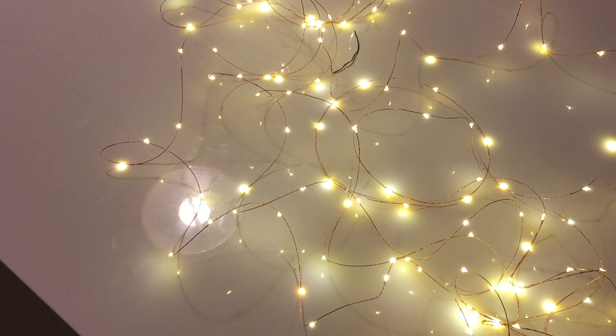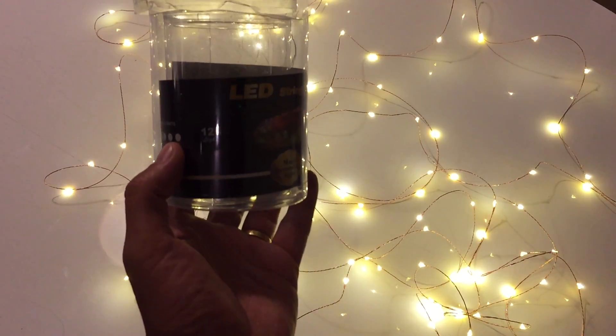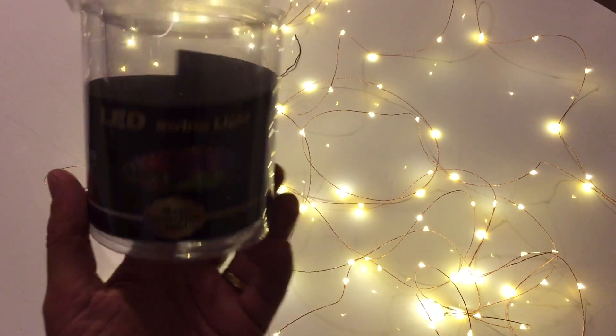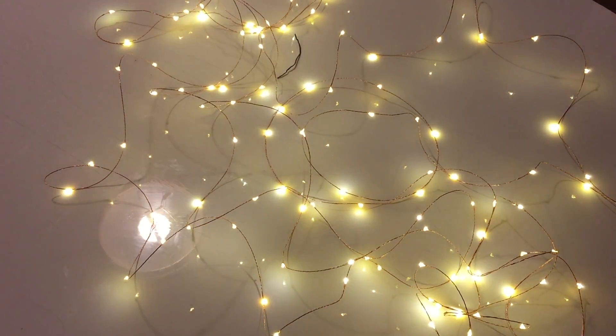We're reviewing the LED string light — that's exactly what you are seeing right now. It comes in this package with 125 lights. The package is not so great; I was expecting something a little bit bigger, perhaps as shown in the picture. But this is it. This is the warm light — I see it as a little bit yellowish.